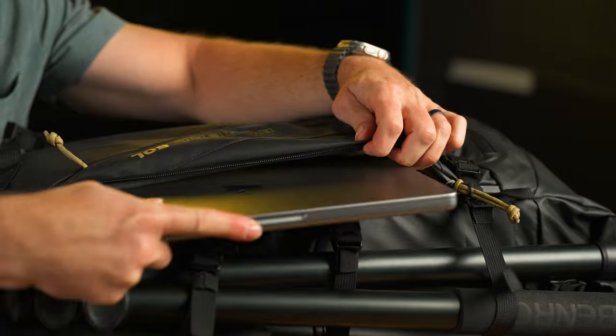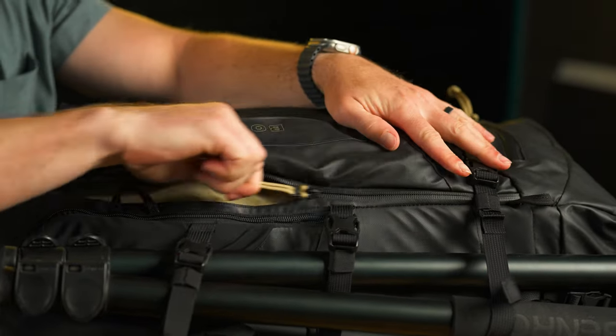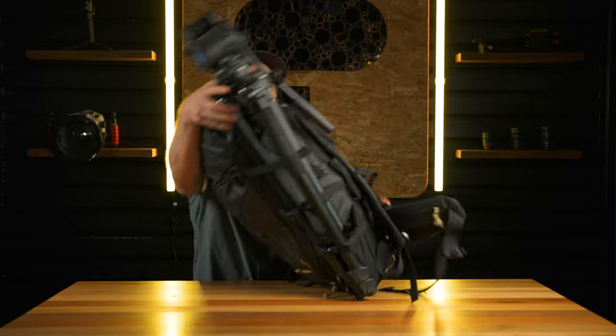There's also a laptop compartment that's nice and padded, and it'll fit up to the 15-inch MacBook Pro. Now let's open this thing up and show you how we've got it rigged out.